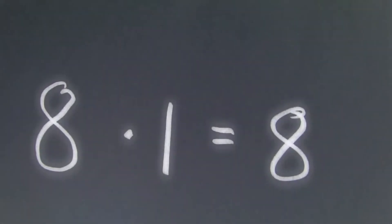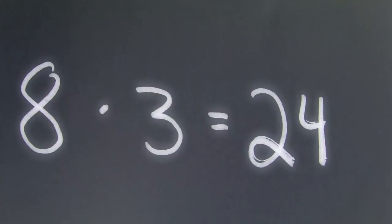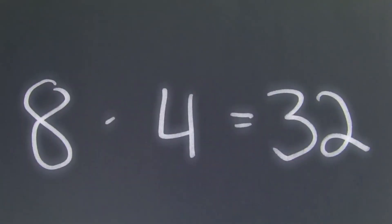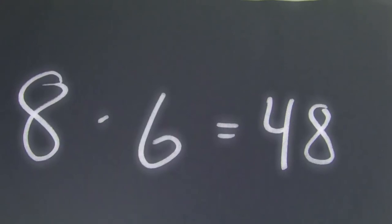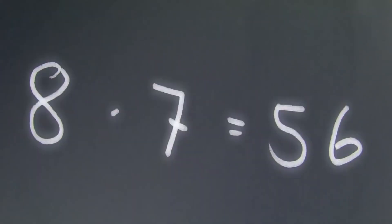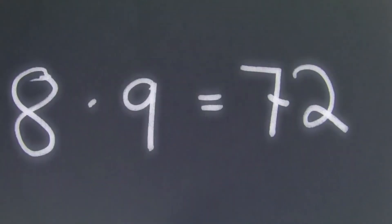8 x 1 is 8, 8 x 2 is 16, 8 x 3 is 24, 8 x 4 is 32, 8 x 5 is 40, 8 x 6 is 48, 8 x 7 is 56, 8 x 8 is 64, 8 x 9 is 72, 8 x 10 is 80.